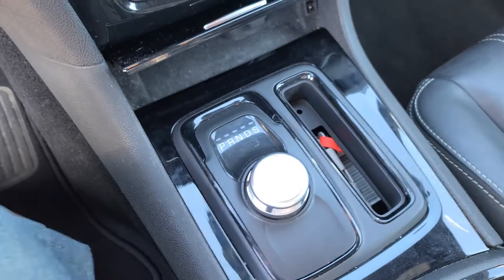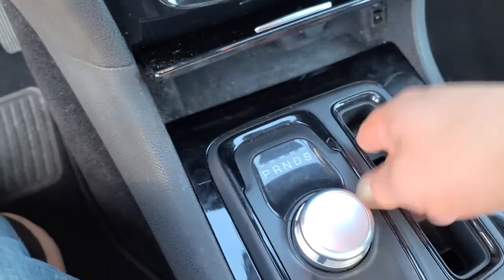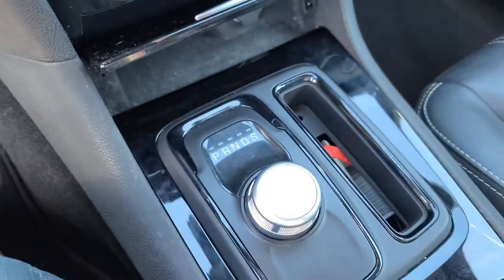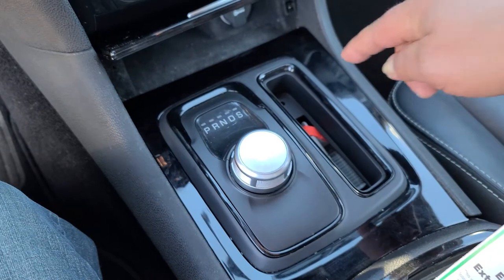To access that and install one of my plates, all you have to do is grab under here with your fingers and pull this up, or grab in here and just pull up and it will pop out. There's little clips around the outside, shown here.